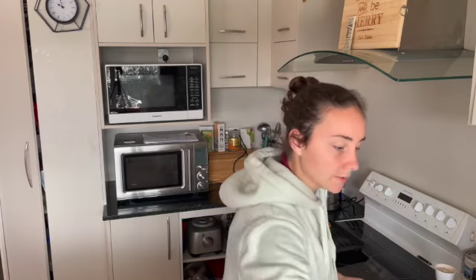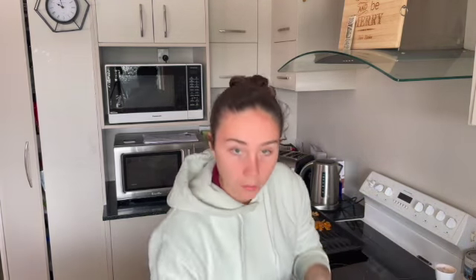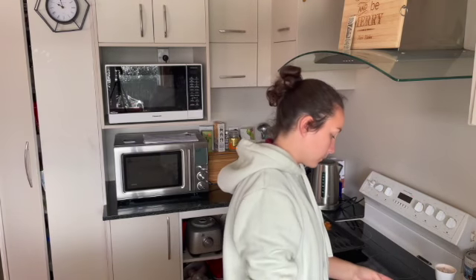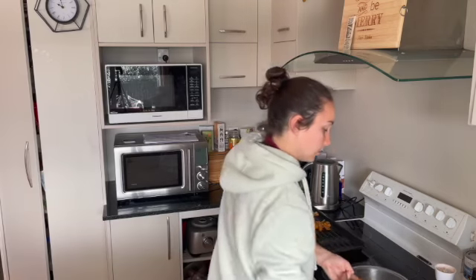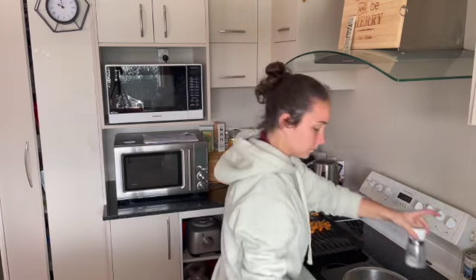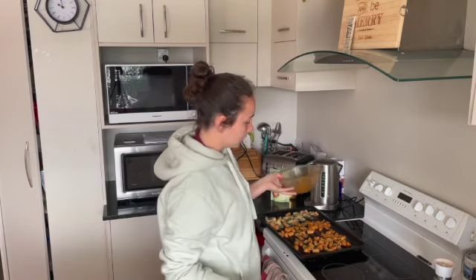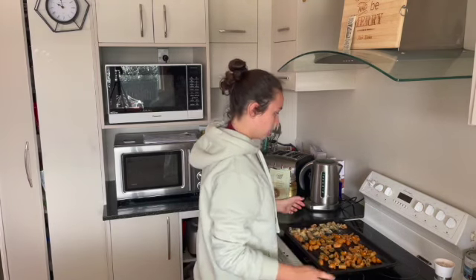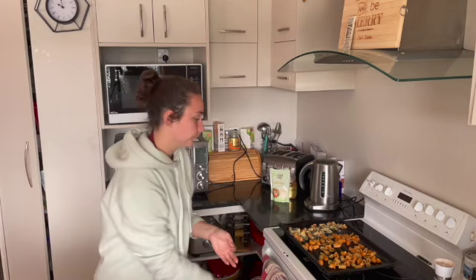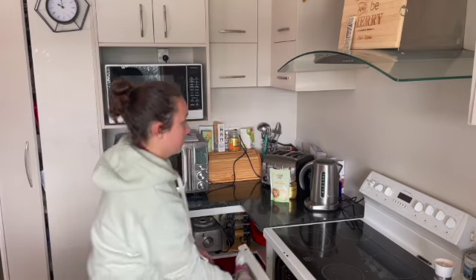And the last one we're going to be doing is some Mexican seasoning. That one smells really good. Let's just bake them in there for 10 to 15 minutes — see you then.